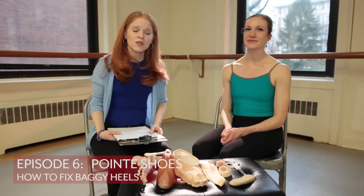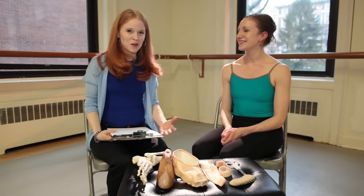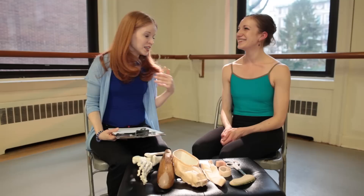Hi and welcome back to Dance with Mary NYC. This month's topic we're going to talk about narrow heels, or if you have baggy heels in your pointe shoes. With me today I've got Laura D'Orio. Thank you so much for coming in. Laura is a dancer, a teacher, and a writer, so I'm really excited to have her on the program this month.